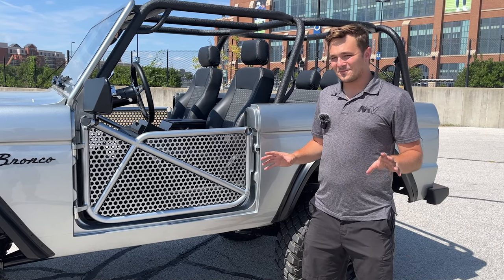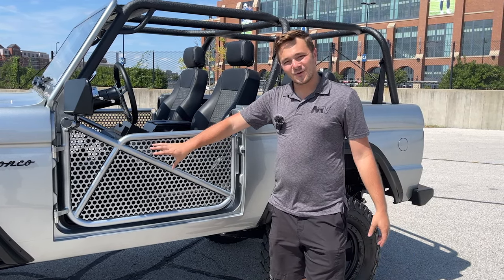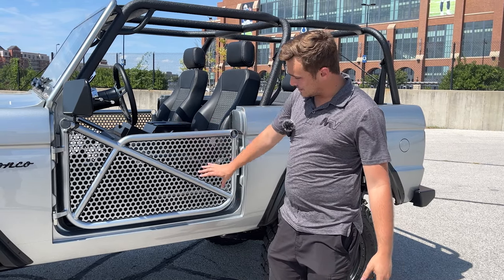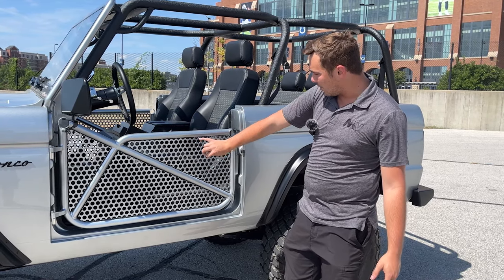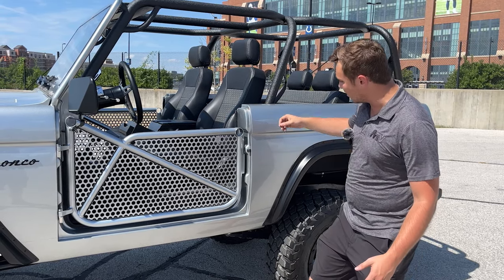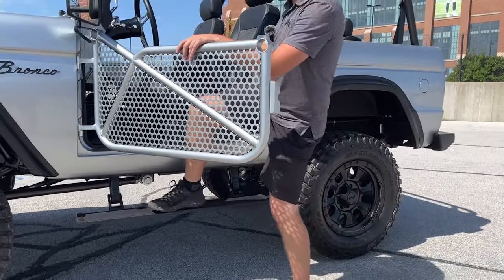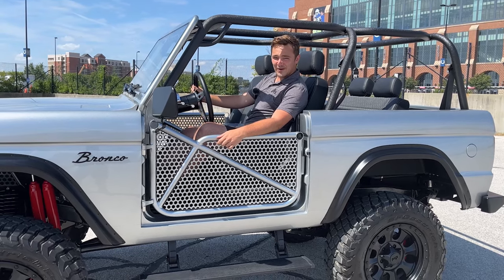One fun bit about Broncos and a couple different 4x4s is having these bar doors on the side, giving you a lot more of an outdoors, raw, natural feel. And these look absolutely brilliant, especially with the mesh on the side — really gives it a nice smooth look. You're like, hey wait, how do you actually open this door? You go inside, you pop this, and the running boards come out with the door to give you a nice boom-bang — you're in, you're ready to rock and roll. Motoring at its finest.